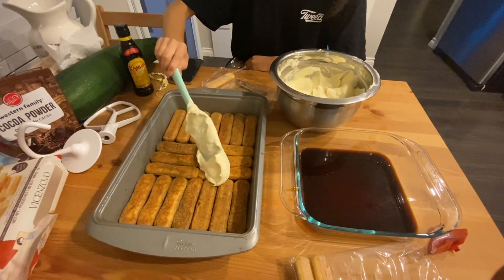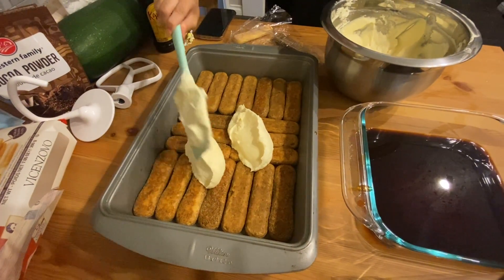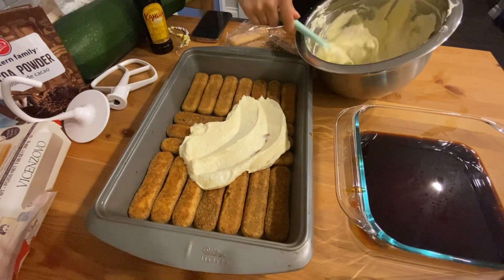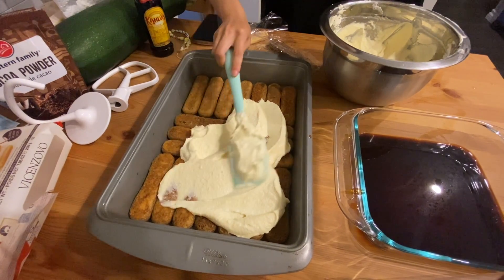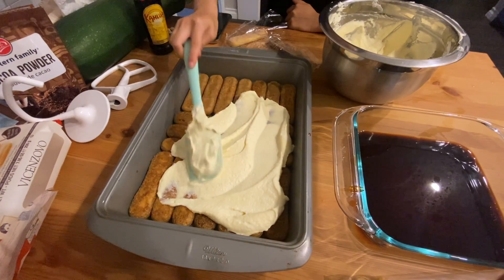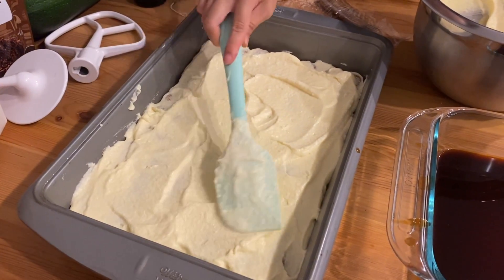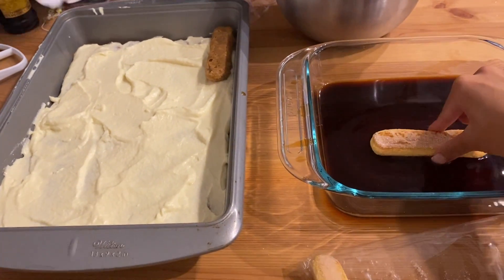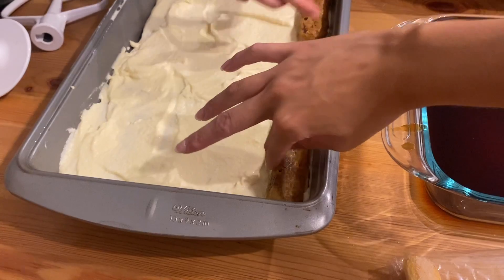We're going to put half of the mixture on top of the ladyfingers and spread it all out. Then we're putting our second layer of ladyfingers into the pan.